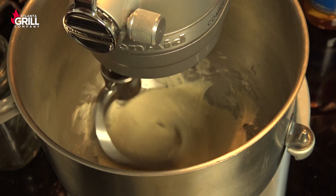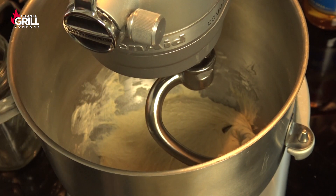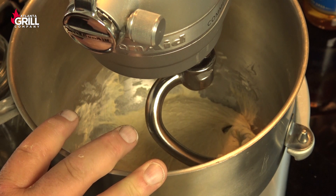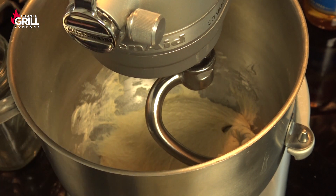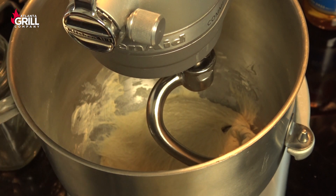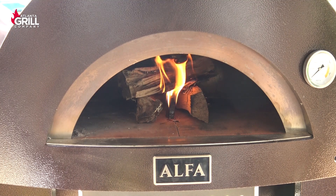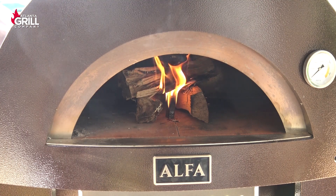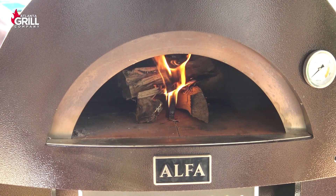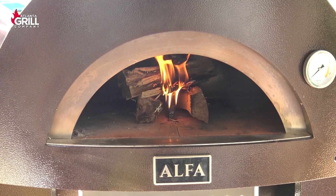After about seven or eight more minutes in the mixer, that's what you have. This is a really wet dough, so I'm gonna take this out of the mixing bowl, put it in a greased bowl, cover it with plastic wrap, and let it rise for 90 minutes. With about 40 or 45 minutes left in my 90-minute rise, I want to go ahead and start getting the Alpha warmed up — preheated and running somewhere between 500 and 550 degrees for this cook.